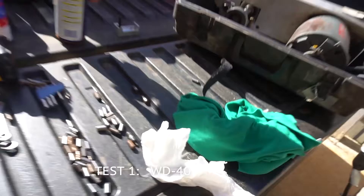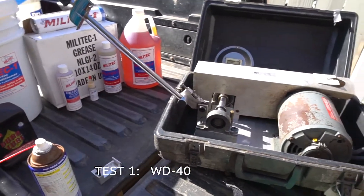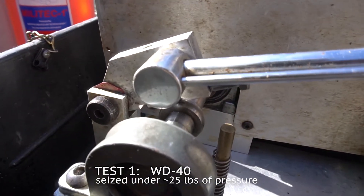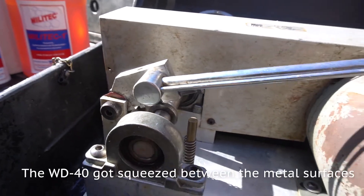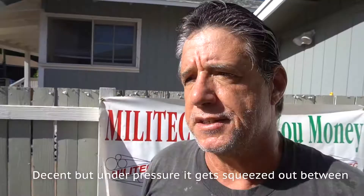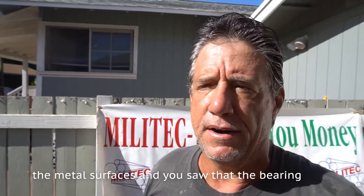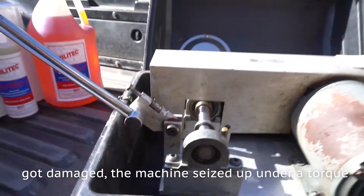So we spray a little WD-40 on it to see what it does. We're doing the short test here. The WD-40 got squeezed out between the metal surfaces. It's a very thin lubricant — decent, but when put under pressure it gets squeezed out between the metal surfaces, and you saw that the bearing got damaged.